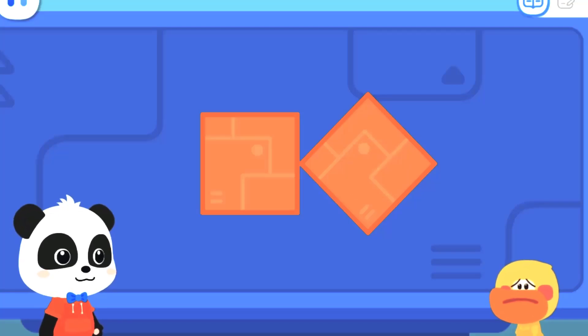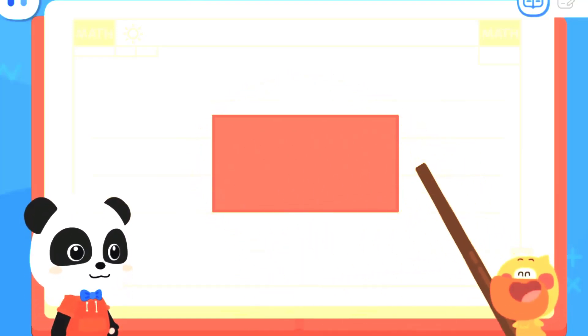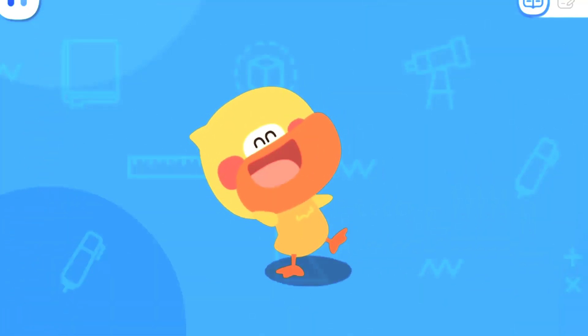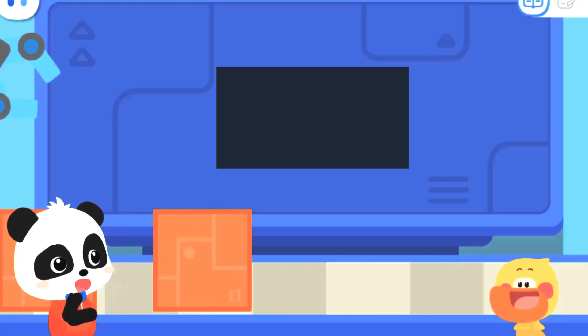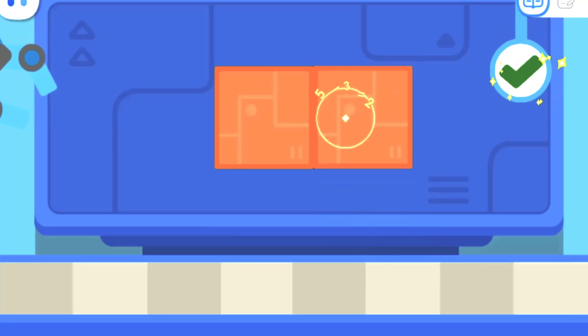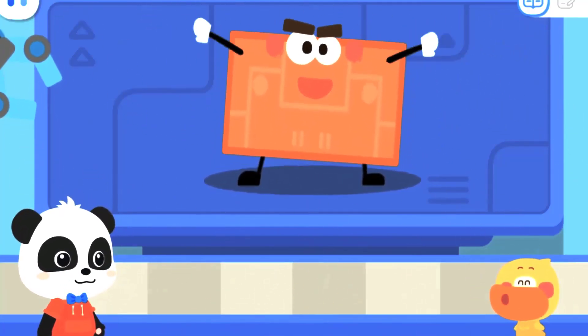I will tell you the answer! Look at these two squares — they have sides of the same length. We put the same sides together to make a rectangle! I got it — if the sides are the same length, you can put them together! That's right! Let's put a rectangle elf together! How do you make a rectangle elf with these parts? Great job! Yeah, it's a rectangle elf!